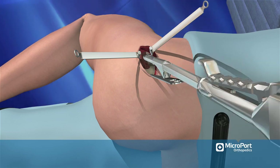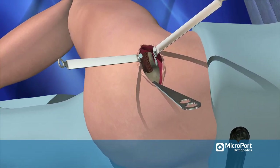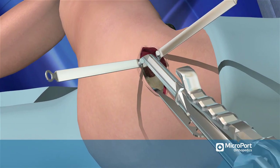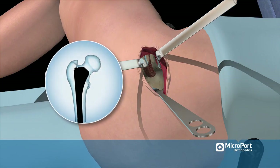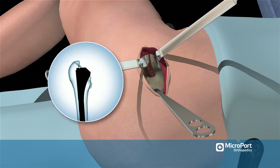Once the final broach is fully seated, remove the broach and replace it with a broach that is one size smaller to use as an internal neck cutting guide, so that the neck osteotomy is slightly below the top of the final stem.